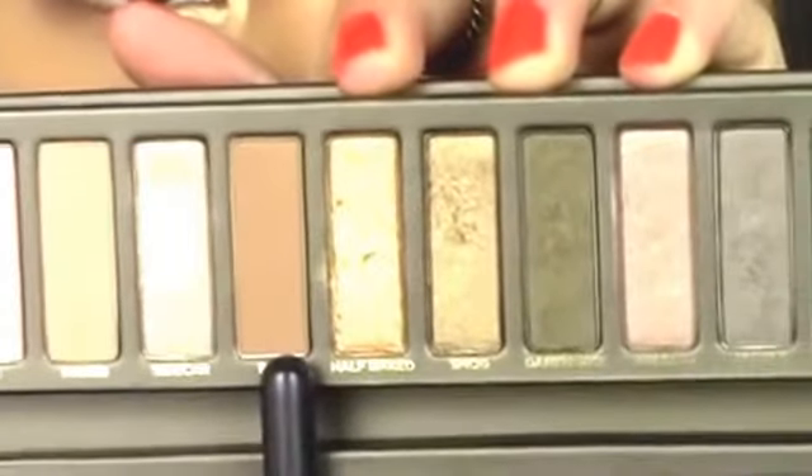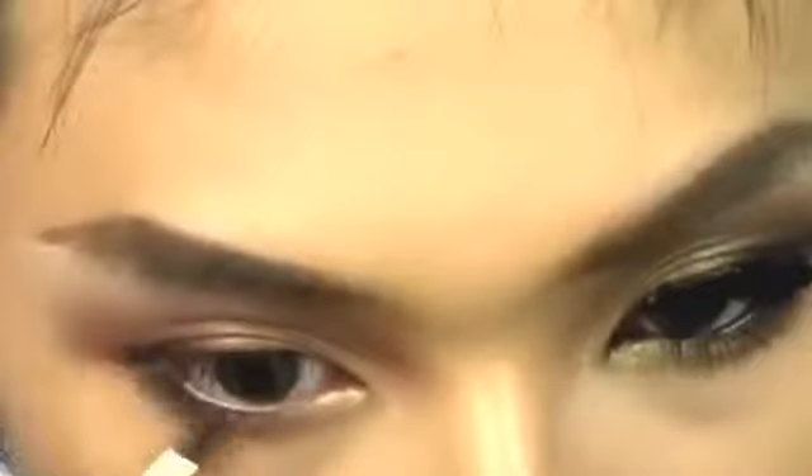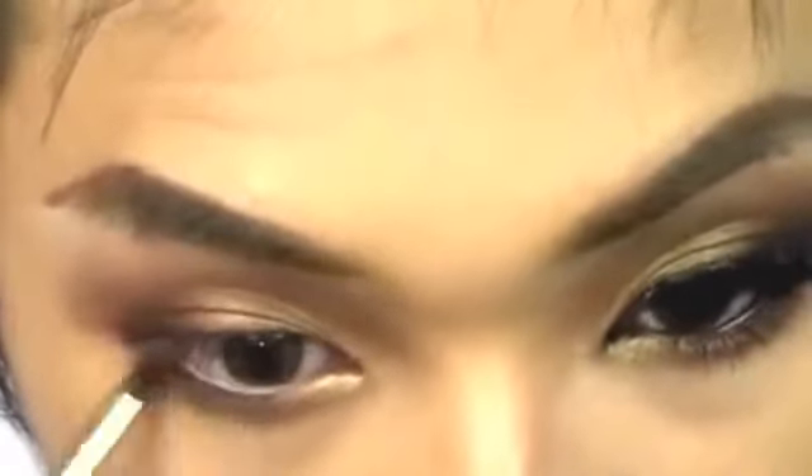To blend that in I'm just using a 217 brush with no product on it. To transition that into a warmer colour I'm using Buck from the same palette, which is a matte brown. You want to go quite high up with this because that's what Mila has. With my Louise Young LY13 pencil brush and Dark Horse again, I'm applying that onto the lower lash line going halfway through, and blending that in with Half Baked which is what we put in the inner corner.